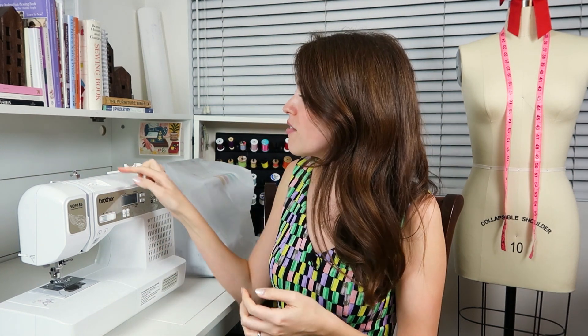Most machines do have arrows and numbered steps — one, two, three, four — laying out the process. So if your machine has that, you can use this video in combination with your sewing machine, even if there are slight differences, to get the basic concept of winding a bobbin.